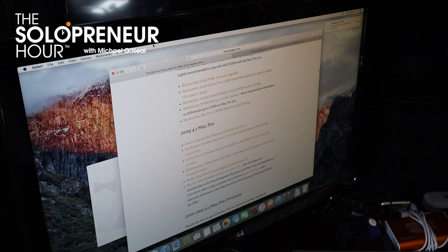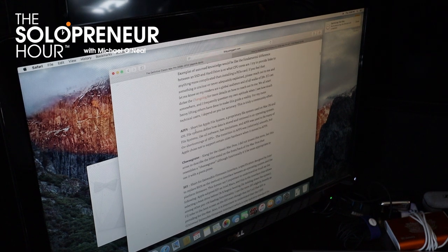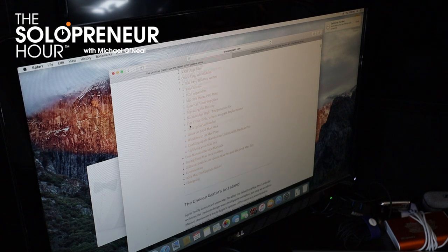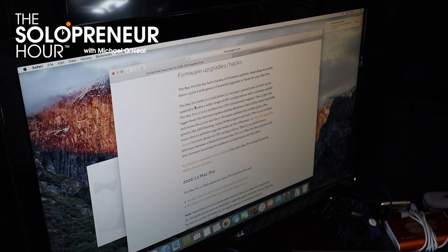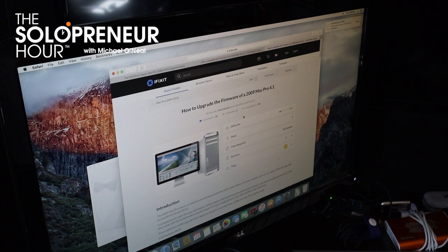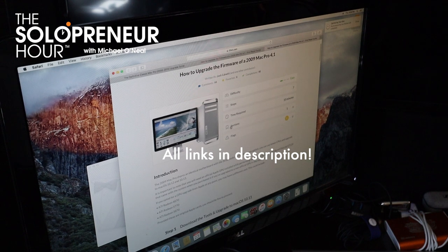Right now I'm on the Mac Pro Upgrade Guide - if you Google the Mac Pro Upgrade Guide, there's the Definitive Classic Mac Pro Upgrade Guide. I've just clicked on Firmware, which is the next thing I have to do - upgrade this firmware to be able to install the hardware. For my machine, the 2009 4,1 Mac Pro, I'm going to click on the first link, which goes to iFixit and gives you a step-by-step guide on how to upgrade the 2009 Mac Pro 4,1.